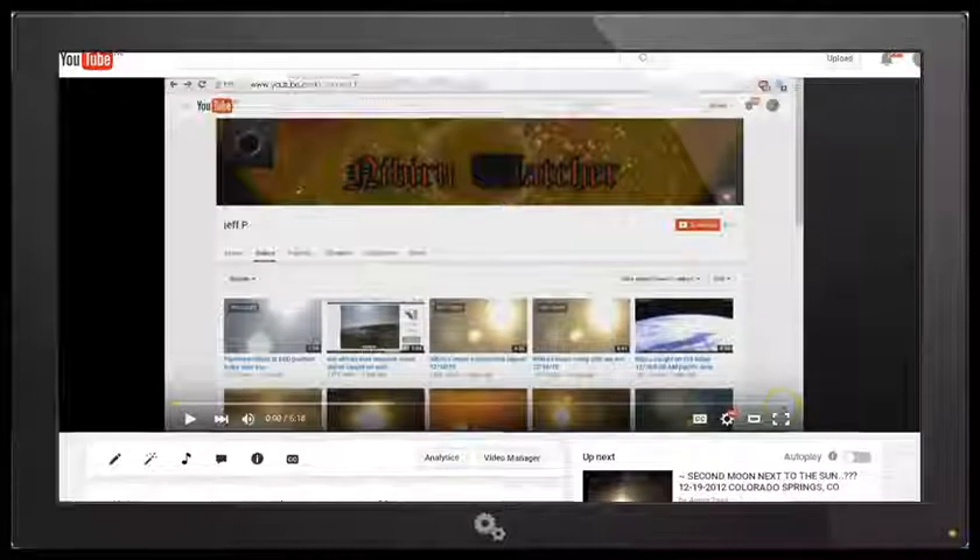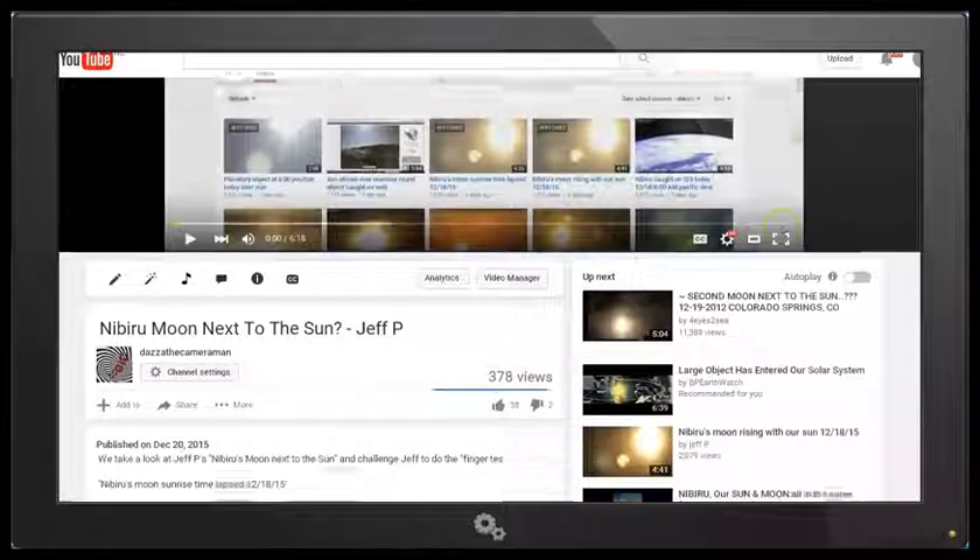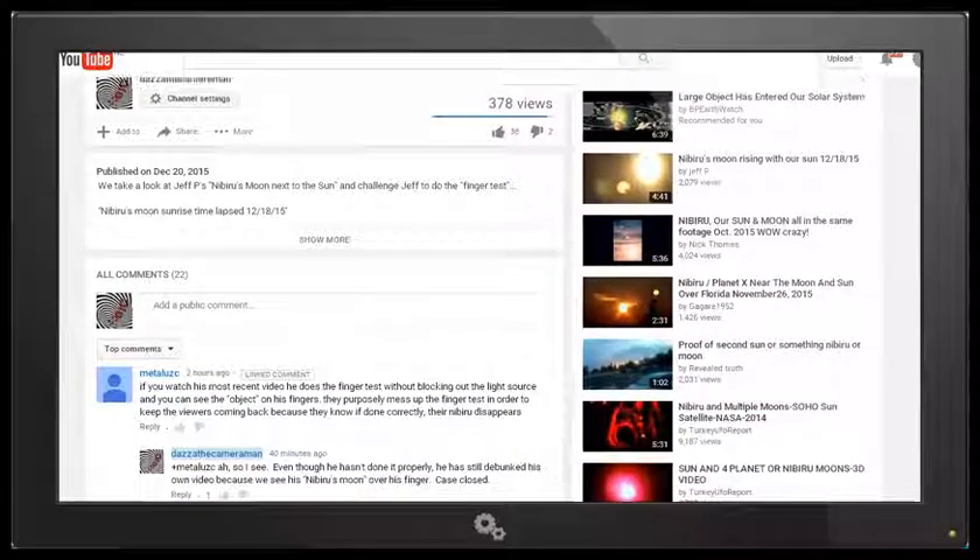Now there's a comment I'm just going to scroll down to — this is my video that I uploaded yesterday — but I'm going to scroll down to this comment that was left. I won't try and pronounce the name because I'll probably butcher it. The comment reads: if you watch his most recent video, he does the finger test without blocking out the light source, and you can see the object on his fingers. They purposely mess up the finger test in order to keep the viewers coming back because they know if done correctly, the Nibiru disappears.